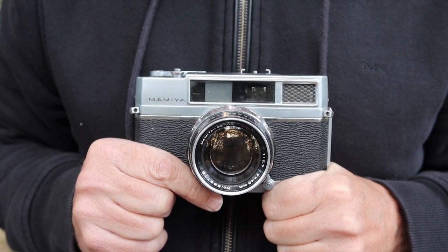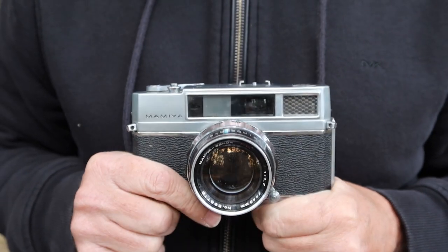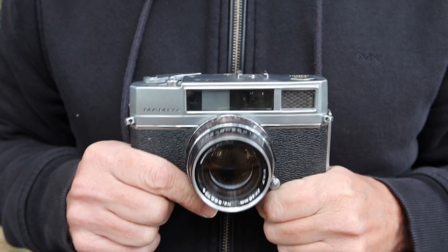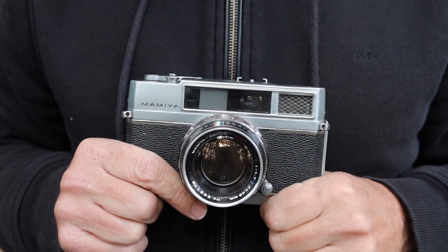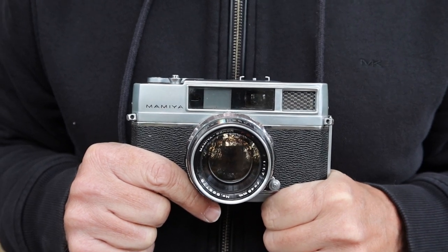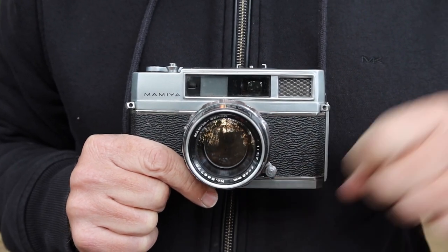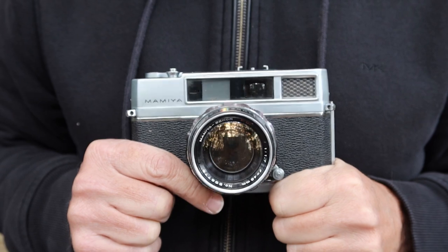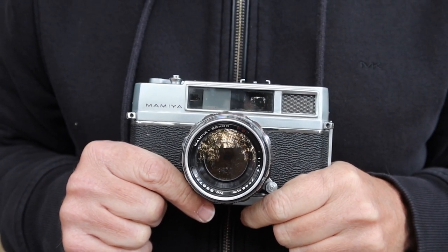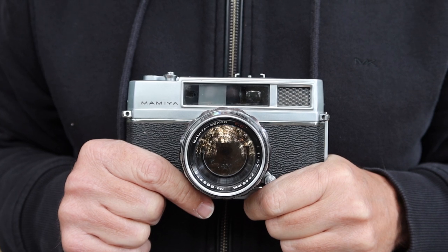Getting back to the Mamiya Auto Deluxe, this camera was released in around 1961. Though it was made in 1961, I kind of think of it as a 1950s camera, because the cameras made in the 1950s were very solid and well-made — primarily mechanical cameras made entirely of metal and glass. Whereas the later cameras of the 1960s and 70s became more electronically controlled, more mass-produced, and incorporated more plastic. There was a lot more handwork involved in the 1950s when it came to building cameras.